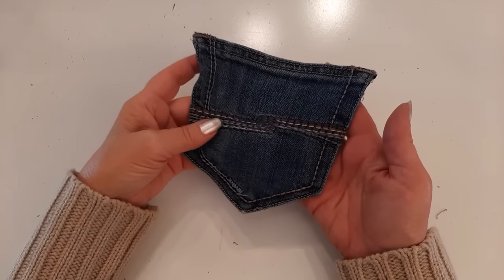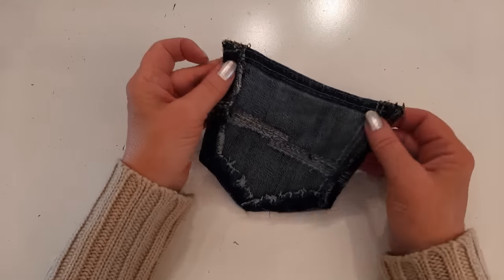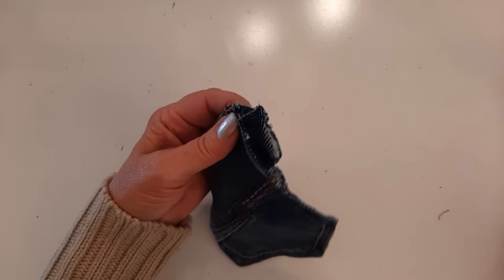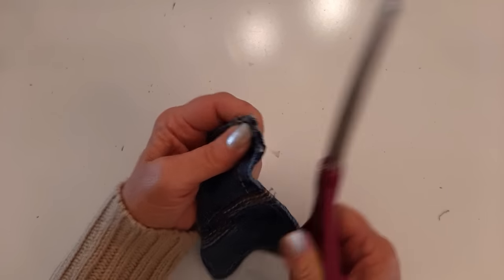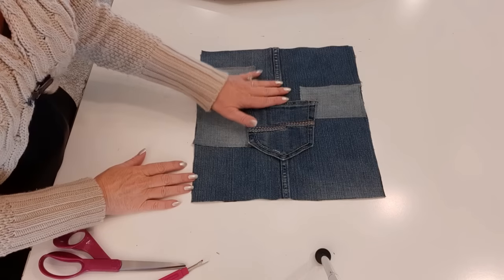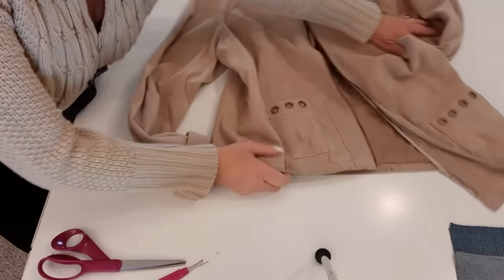There's my pocket. It has a folded edge which I'm going to leave, except at the very top there's a big bulge seam. I don't want to deal with sewing through that on my machine, so I'm just going to cut that top little section off. Now I'm going to set this aside and pull out my tan suede thrifted jacket.